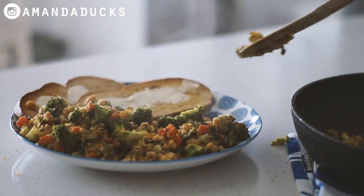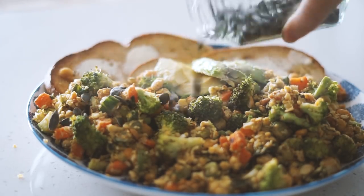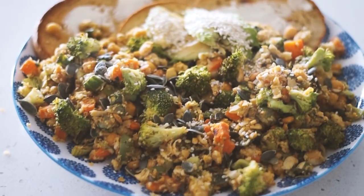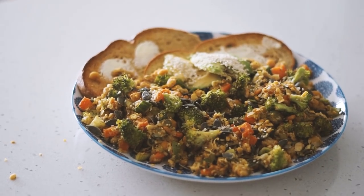Then of course we're adding the chickpea scramble as well as half of an avocado, some pumpkin seeds, and some sesame seeds. That was my breakfast this morning — this is one of my favorite winter breakfast recipes.